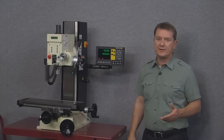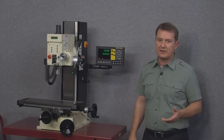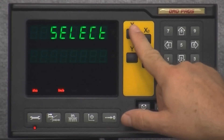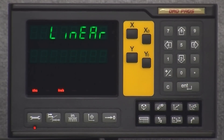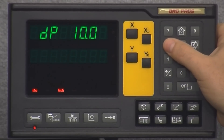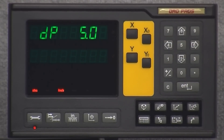Let's go back into the setup menu and put things back to normal. We'll push the wrench button, select X, arrow down to the DP or display option, and change the display resolution back to five microns.